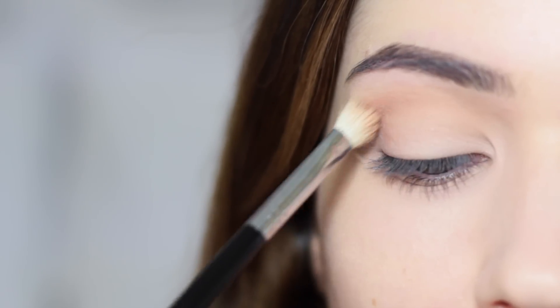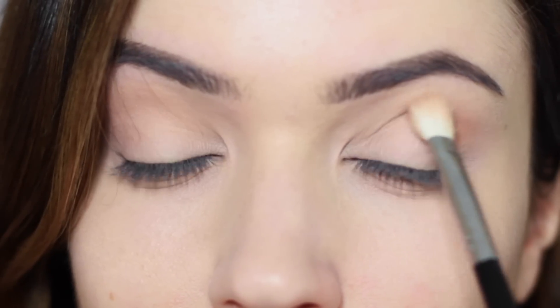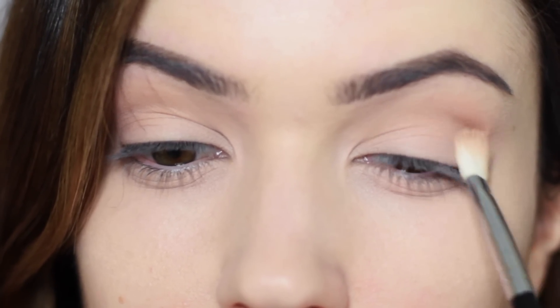We're applying the same amount of pressure the whole time, holding the brush right in the centre part of the handle, as we talked about last week. Whether you do a little wiggle or back and forth then sweep, it's totally up to you and where you want the product to be.